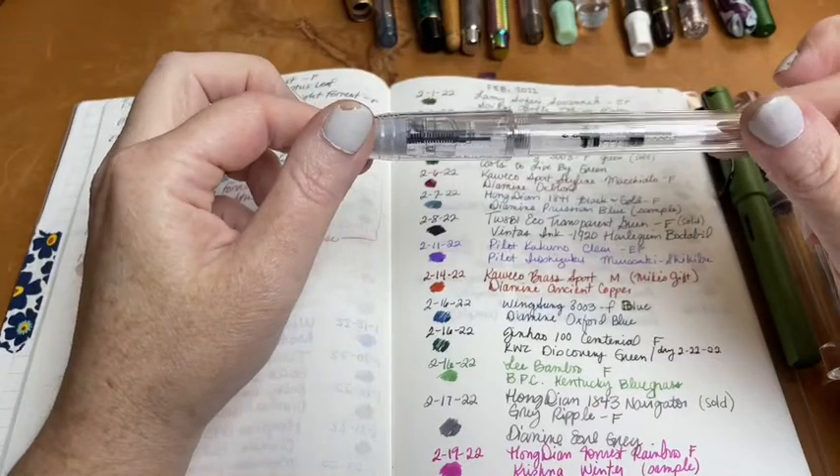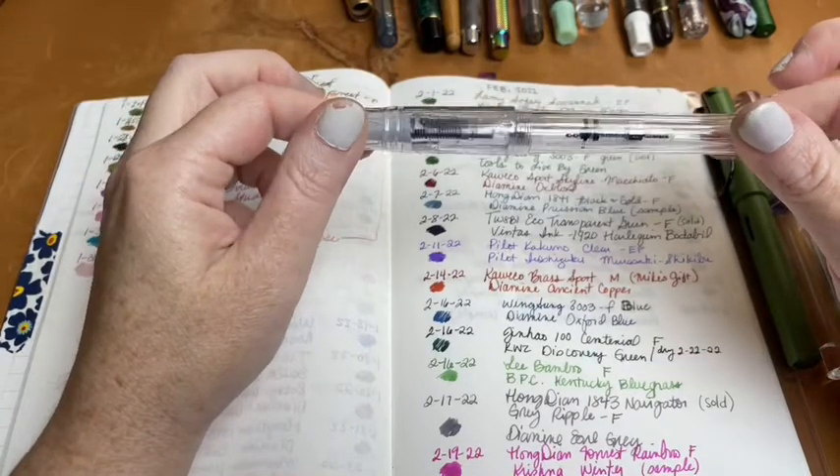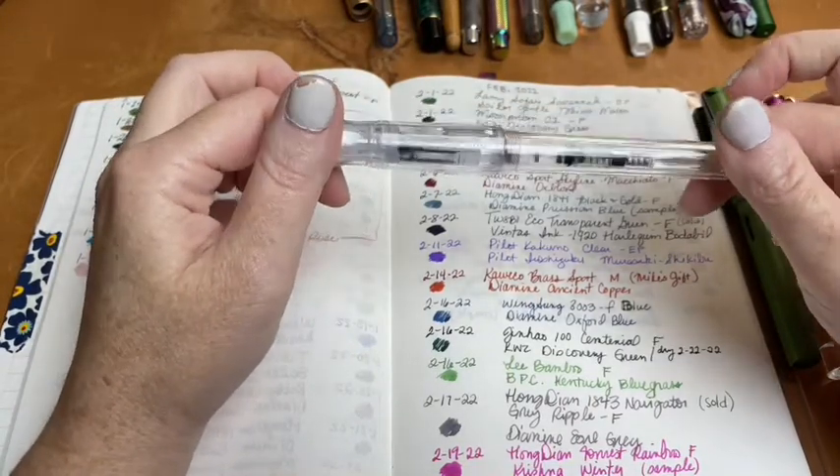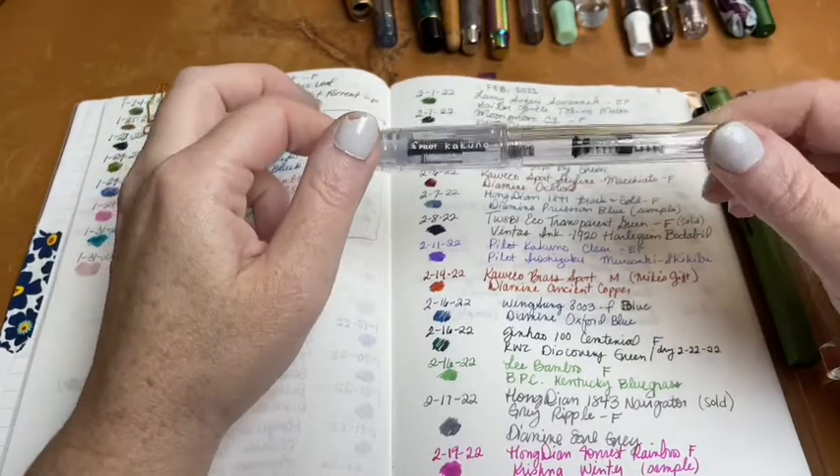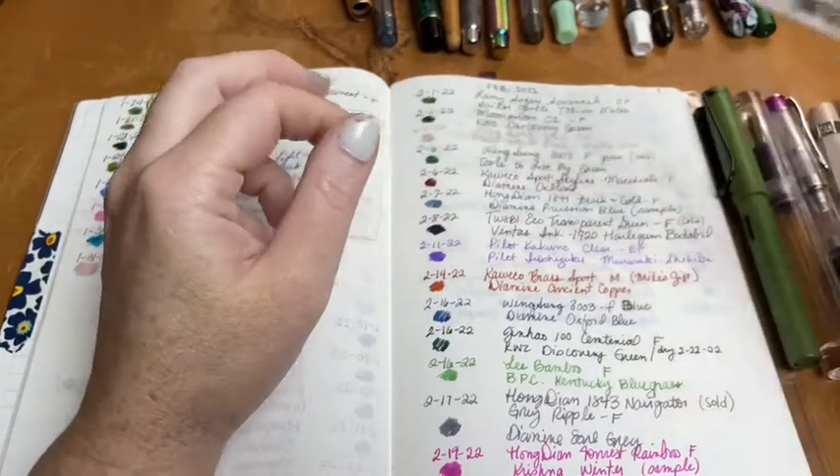The next pen was the Pilot Kakuno clear in extra fine, which was a gift to me from Heather Mattern. I filled it up with Murasaki Shikibu and wrote it dry. I really, really enjoyed this pen.